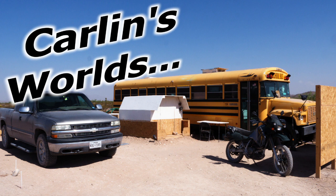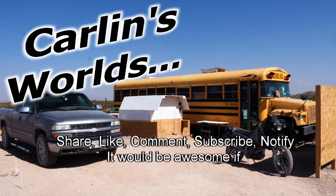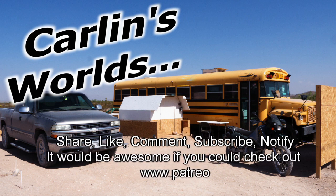And that's all I can fit into about 30 seconds. Please, if you like any of this, it would be really awesome if you could subscribe and click that notify bell. Drop a comment if you have any questions or ideas. Share, like, comment, subscribe, notify. And Patreon if you're really an awesome kind of person.